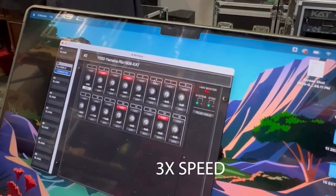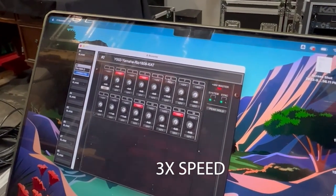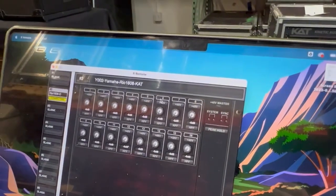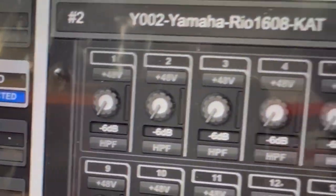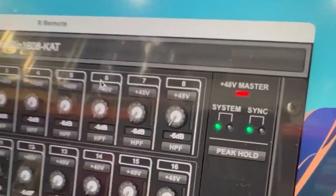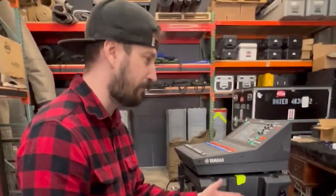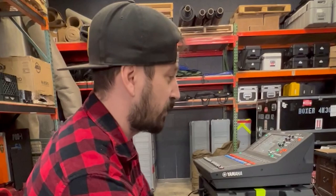I'm powering it back on, and I want you guys to see how this changes. It's come back up, and if you see, all of those choices and selections I made — with the head amp, 48 volt, and high pass filter — are all back to their neutral state.